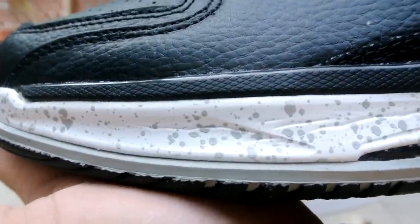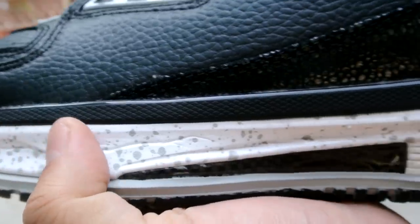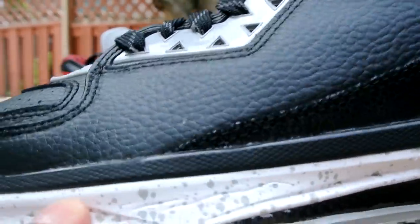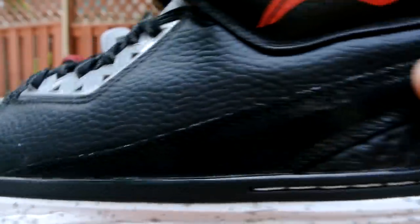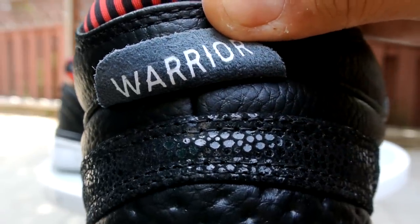A quick look at the midsole — I originally thought this was black speckles but it actually came with gray. Not really a huge fan of the gray speckles, but from far away you can't really tell. Really soft cushioning overall. Quick look at the back — it says 'Warrior' on the heel tab as usual.